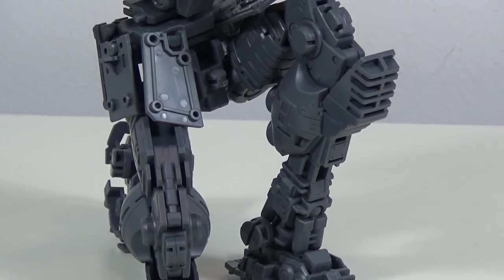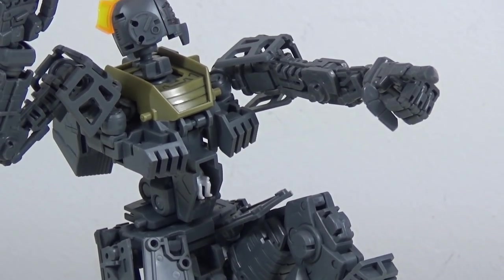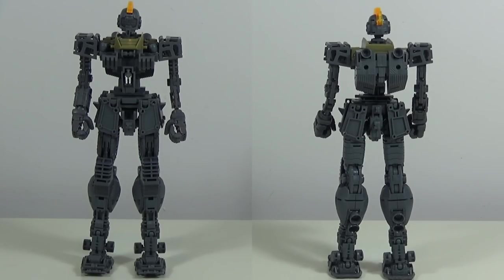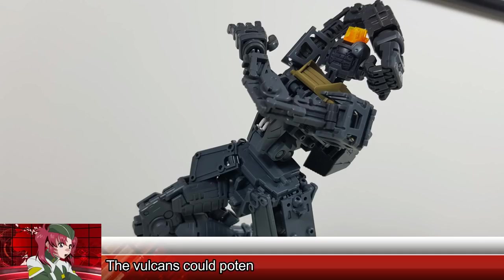Its beauty only gets better on the inside, featuring a customized GM 2.0 frame — and no, that wasn't just a bad pun. Unlike most remolds, this thing actually improves on its original model, featuring a new body that eliminates the inner detail of the core block but now has a new joint that connects a lot more securely to the lower body. Other main changes are the head, which no longer has the Vulcan guns, and the lower legs.